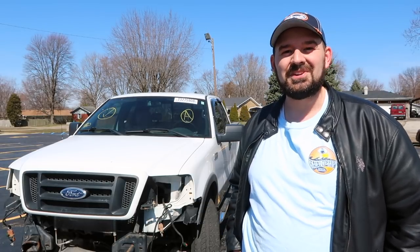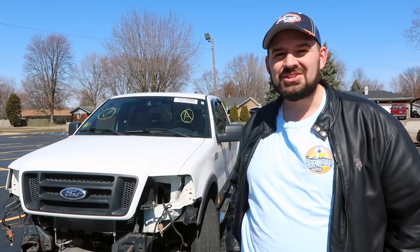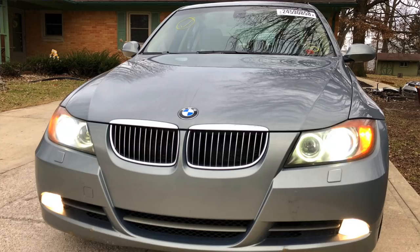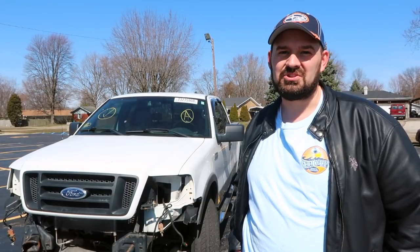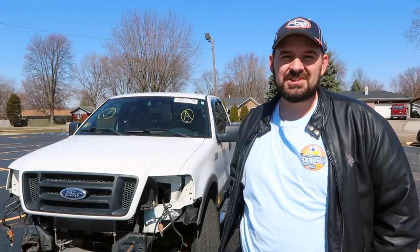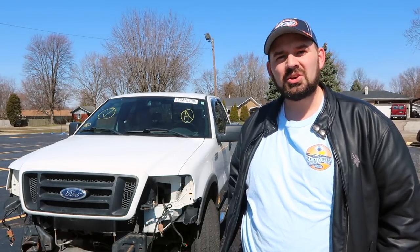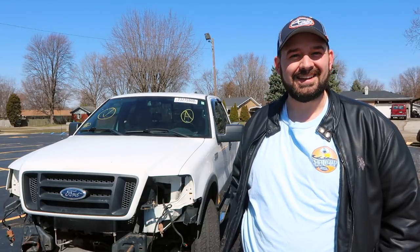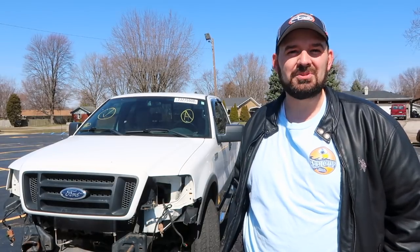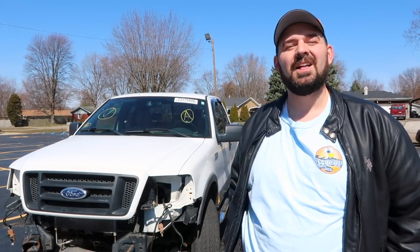The next episode with this truck will be when we get it back from frame repair, and hopefully the whole front end will go together pretty quickly. After that the next episode will be all the personalizing touches — first fixing the rust, then doing some personalization to make it the truck my buddy wants it to be. Stay tuned for future episodes featuring this Ford F-150 FX4, as well as episodes finishing the Fusion and working on the BMW. If you like what you've seen, consider dropping a like on this video, subscribe if you haven't already, and click the bell to be notified each time I upload. Thank you for watching — we'll see you in the next episode.